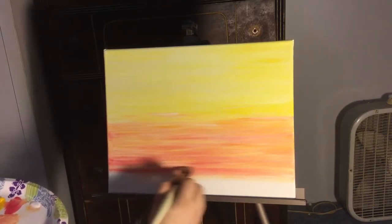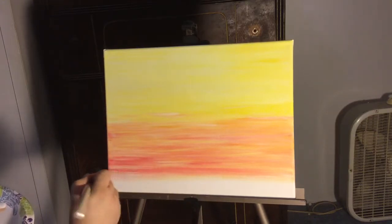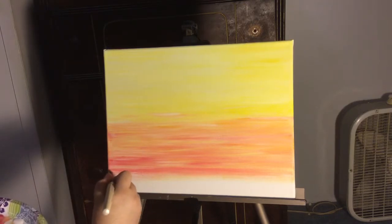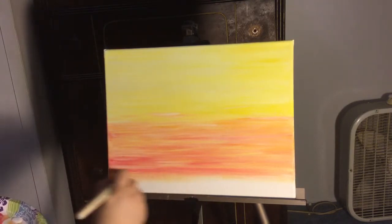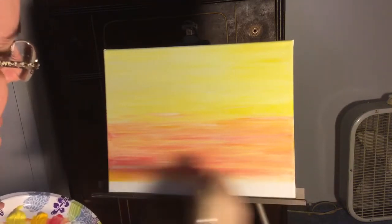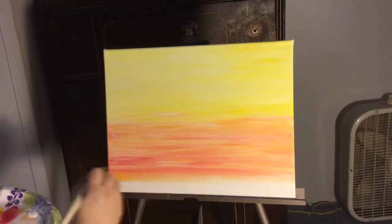I wish I could turn around and see everybody's paintings and see how they're coming along. This is so much fun and exciting — I can't wait to see them. Definitely tag me and show me on Facebook. I'm really excited to see everybody's paintings.